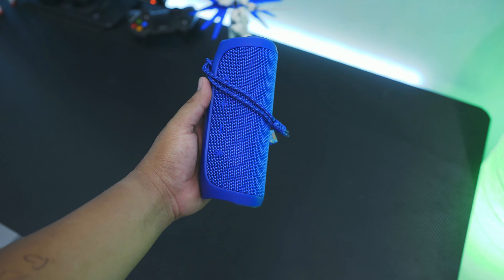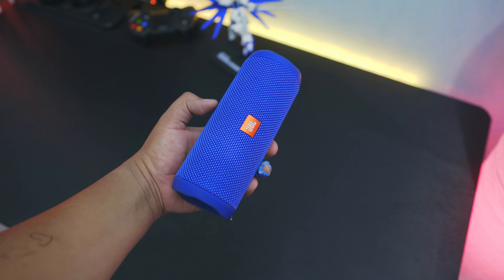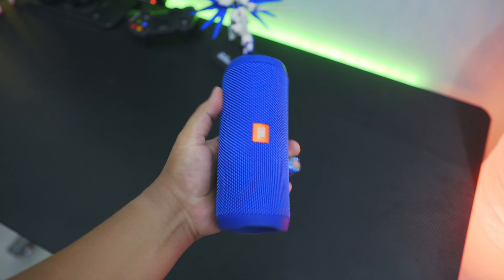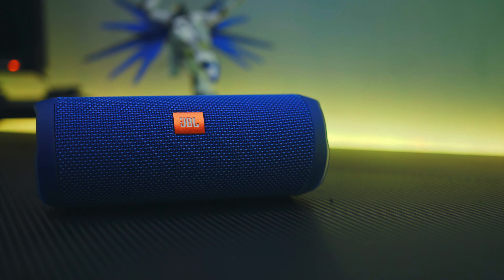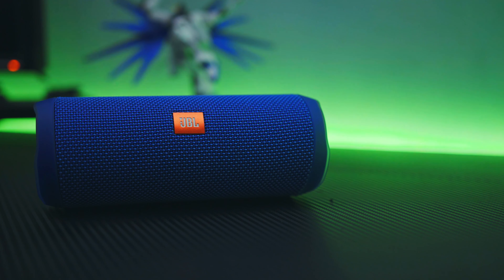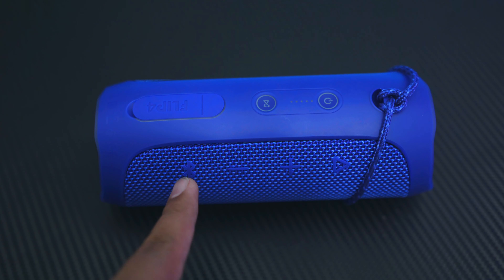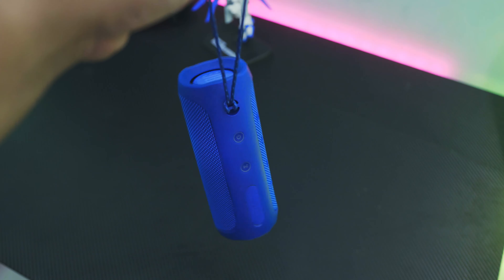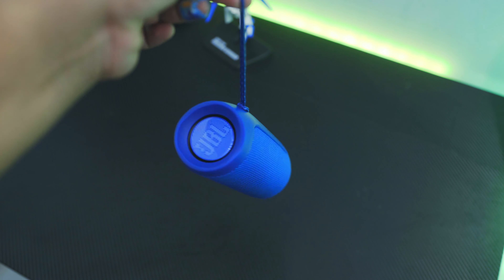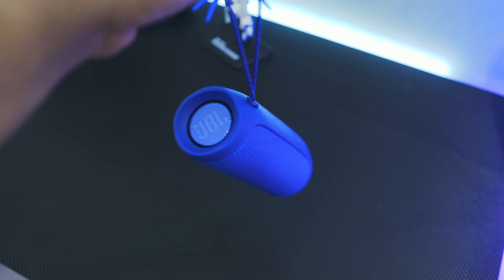Saat dipegang, build quality-nya sangat berbeda dengan speaker-speaker yang murah. Speaker ini kerasa solid banget sob. Ukurannya nggak terlalu kecil tapi juga nggak terlalu besar. Material speaker ini kerasa premium banget, perpaduan antara metal, plastik, dan rubber. Desainnya dominan dengan grill speaker, terdapat total 6 tombol: tombol power, tombol JBL connect, tombol bluetooth connect, tombol telepon, dan 2 buah tombol volume. Speaker ini juga punya strap lucu yang bisa bikin speaker ini digantung.